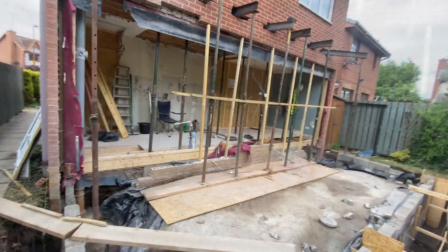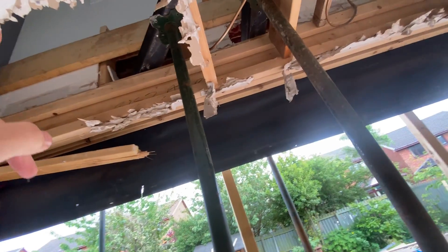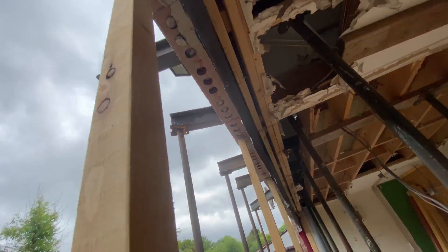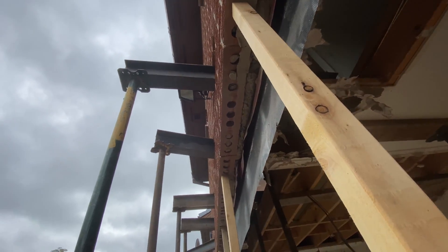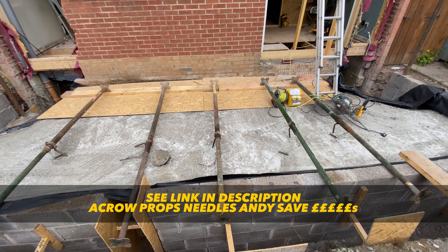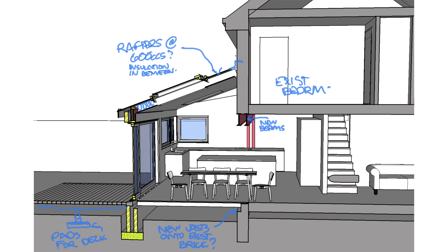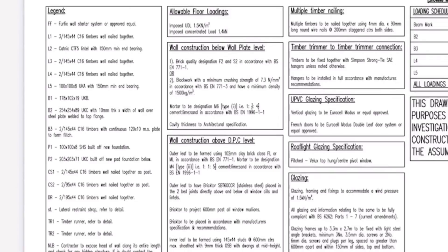Here we have the wall suspended with acro props and needles, ready for the beam to be put in. You might think that this is a task that looks daunting and is only for the professionals, but it's actually really straightforward and will save you a load of cash if you do it yourself. See my other video for how you can get hold of some very basic tools and do it all yourself.